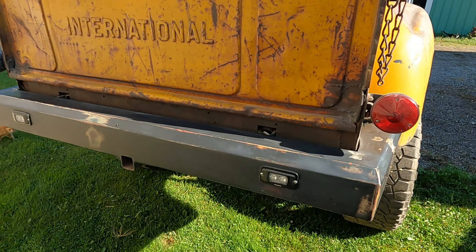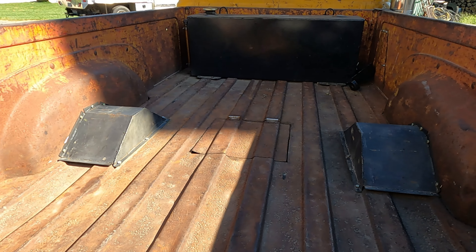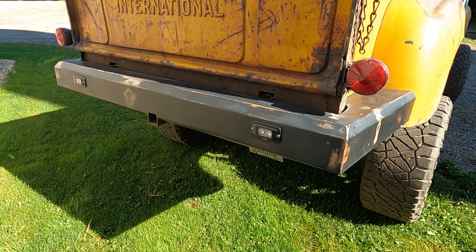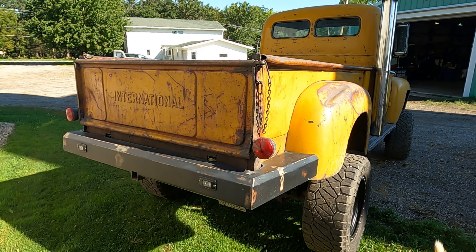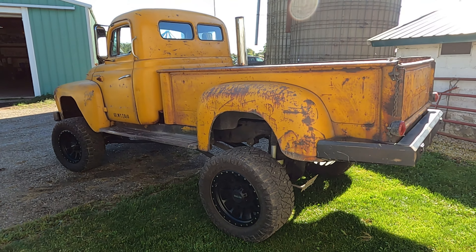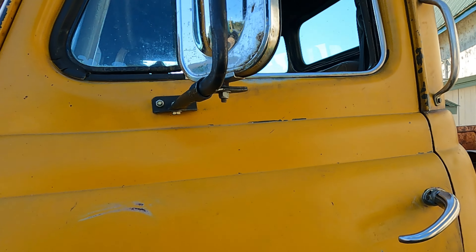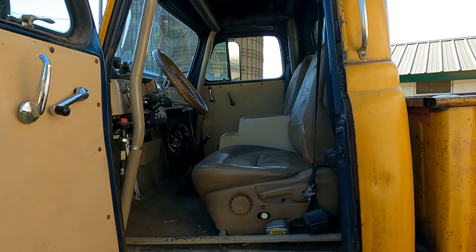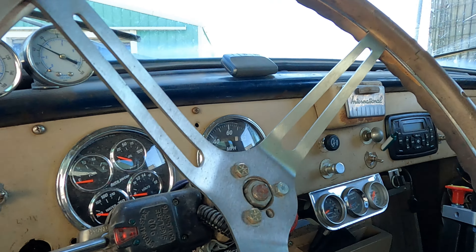Got a ton of work in this rear bumper too. The bumpers are the only thing you'd consider a body part that he didn't reuse — everything else is the way you see it is the way he bought it. He didn't take any dents out or anything.